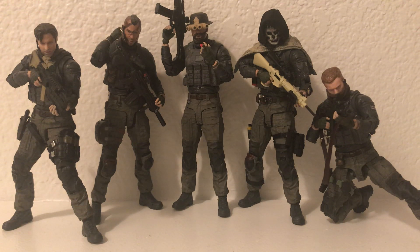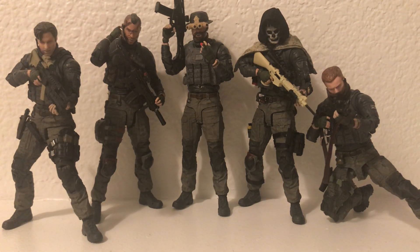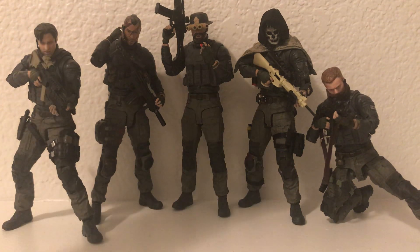What is going on guys? This is going to be an overview of all of the Call of Duty custom figures that I've been making over the last little while. We're going to start off with the first figures and then go from there.